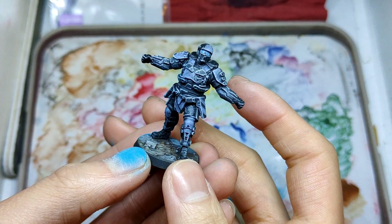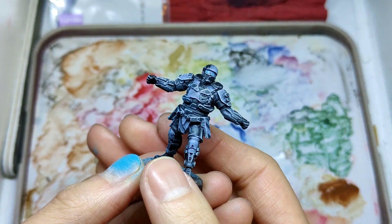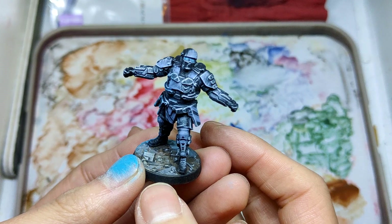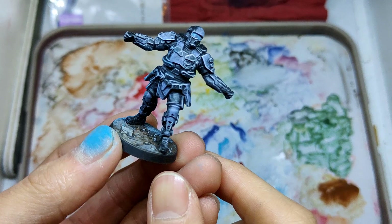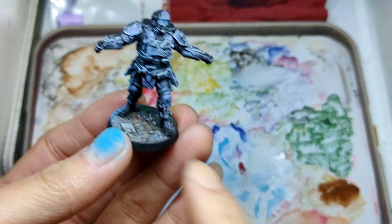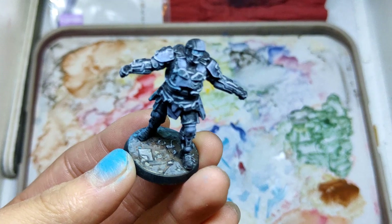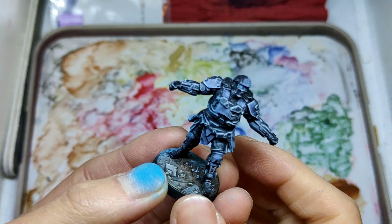The method only works on the Guard miniature because of the way it's sculpted — the multiple layers of armor already have the bump of the details. It does not really work on the tech guys or standard shield soldiers because they're wearing a suit and are more dynamic; you can't dry brush a lot of details for them. I haven't figured out a more efficient way to paint those yet.